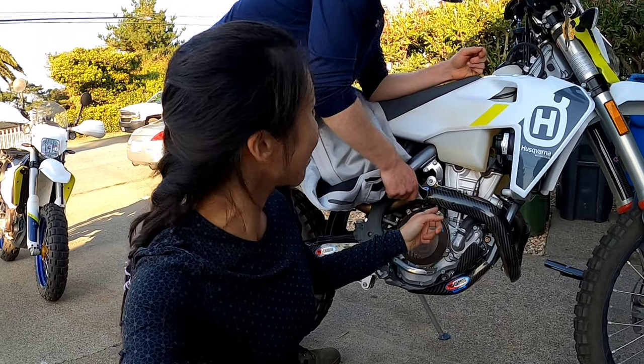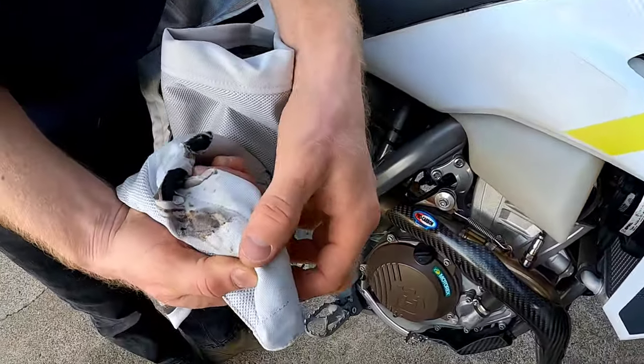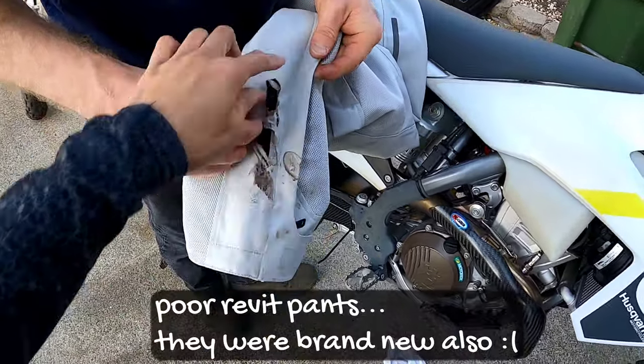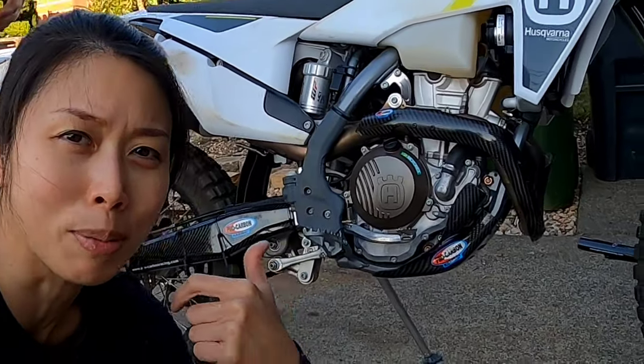While we're waiting for the exhaust to cool down, Kyle is testing to see if it will burn his pants some more. They're already ruined, so I thought, what the hell. I've been holding them here for like 30 seconds and nothing — look at what happened before the guard was installed. Mine is similar but not as bad because I wear tall adventure boots and can tuck the pants in, but he usually wears DeWalt boots when he rides even though he has motorcycle boots, so he didn't have that option.